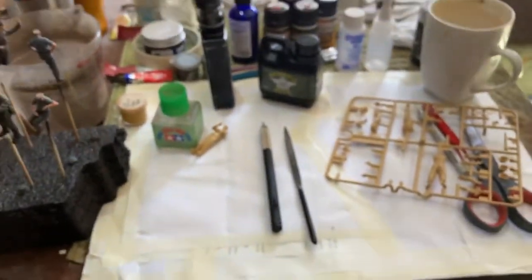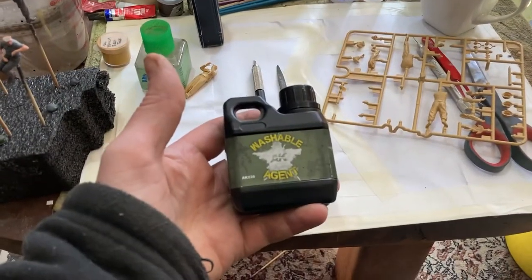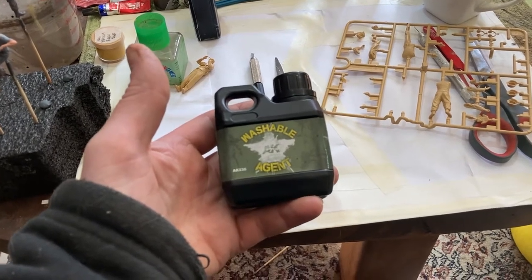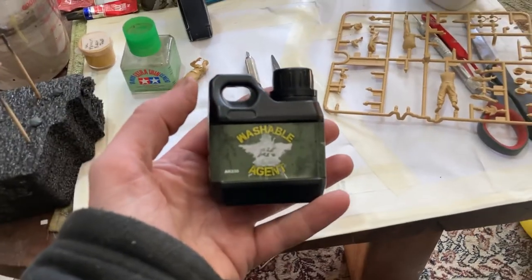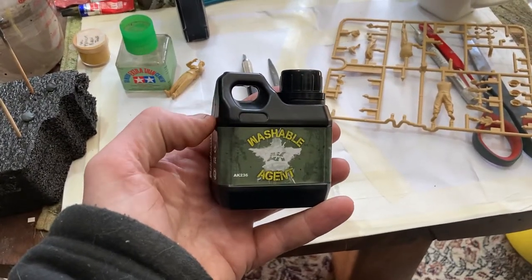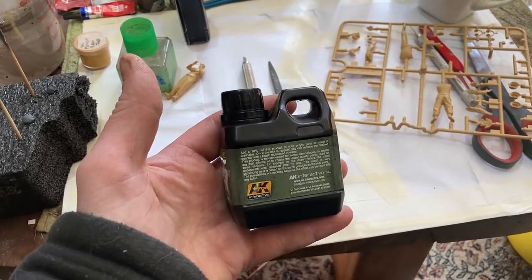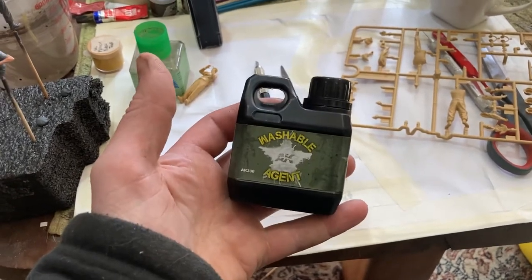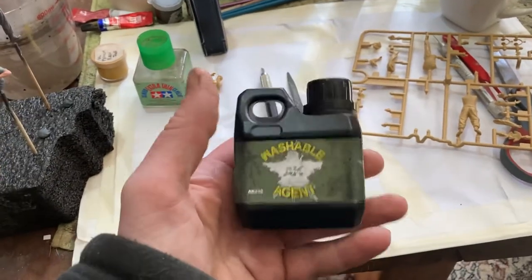I'll show you my new products I got. I got this washable agent by AK. Don't buy AK's new satin varnish — I've got to fix some things now, it's the third tank, it's destroyed. Don't buy it. But I'm going to try this AK washable agent. You add 10% of this to a paint and you can chip it with a brush. So you know the old hairspray method? Yeah, this is sort of the new modern way of doing it. So I'm going to try that — that'll be fun.